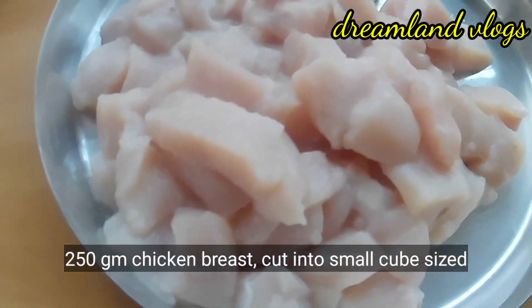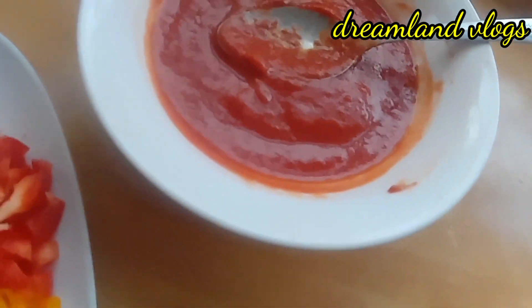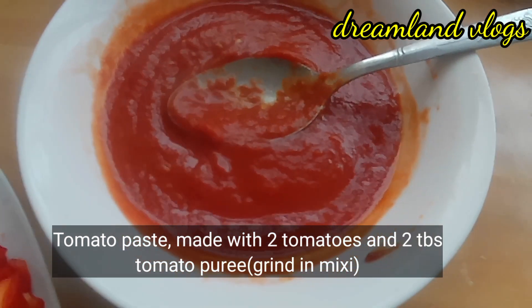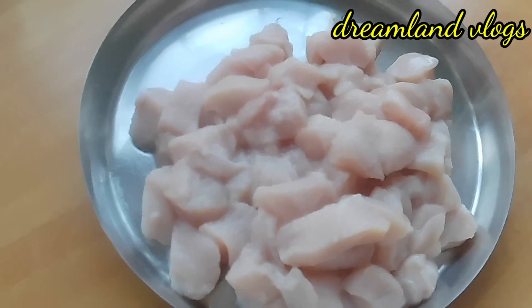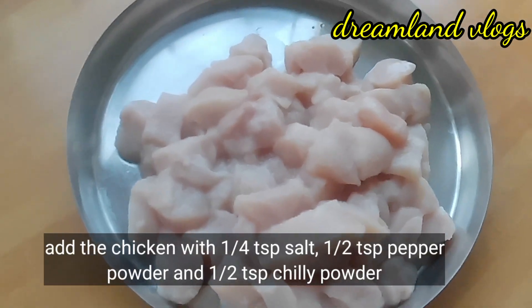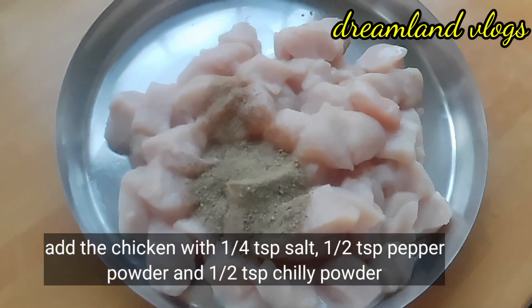Now the chicken is 200g. Add the chicken breast to the chicken. Just paste the tomato paste in the pan — 2 tablespoons of tomato puree. Mix it in the pan. 1 teaspoon of corn, 1 teaspoon of cashmere chili powder. Mix it in.